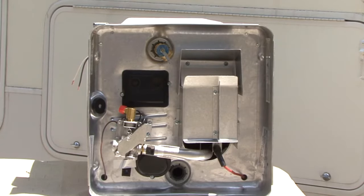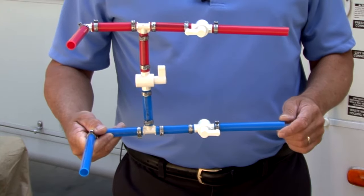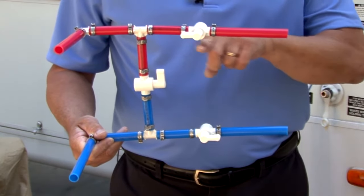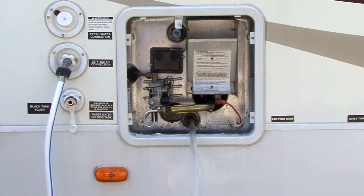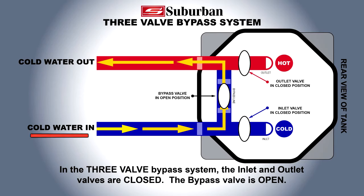Suburban water heaters are often fitted by the installer with a supply water bypass valve. The bypass valve is used as a means of isolating the water heater from the RV's plumbing system for draining of the water heater or winterization of the RV water system. The bypass valve allows the incoming cold water to the appliance to be rerouted directly to the hot water plumbing line, thereby bypassing the water heater.